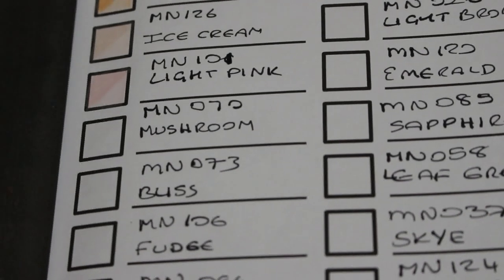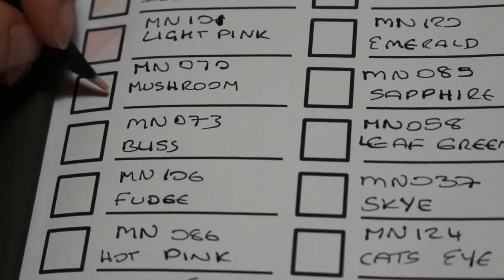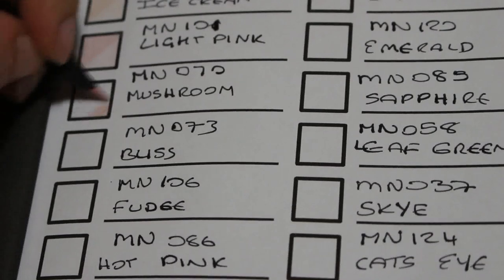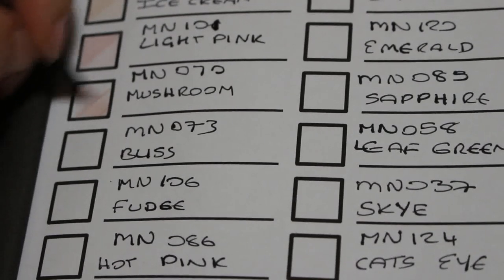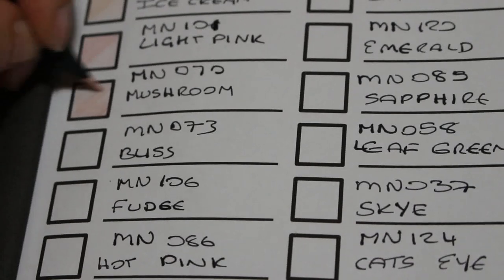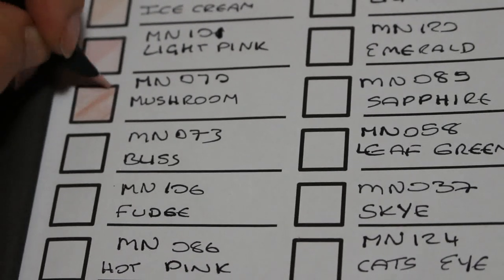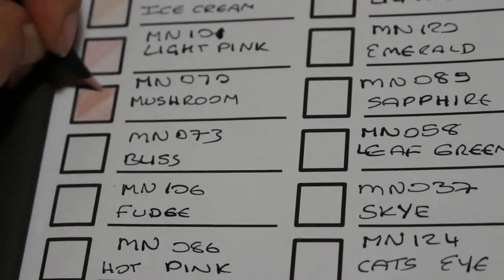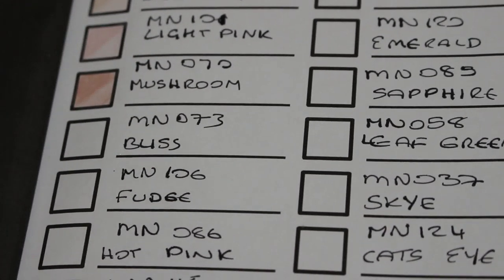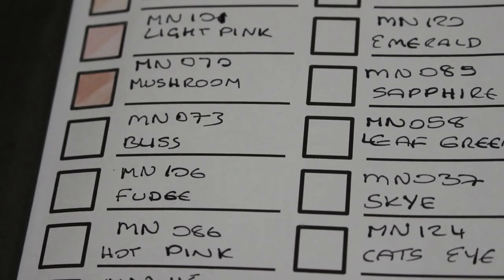The next one is 70 Mushroom. Oh, that is a nice colour — that is perfect, that is a stunning colour. I like that. Then there's a pink — 73 Bliss. It's a very nice pink.